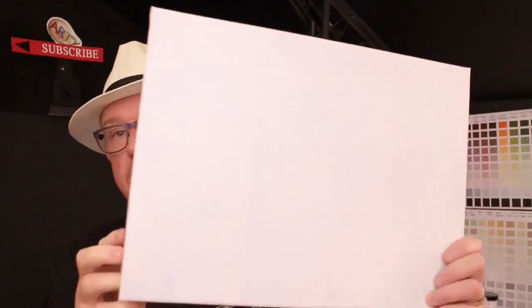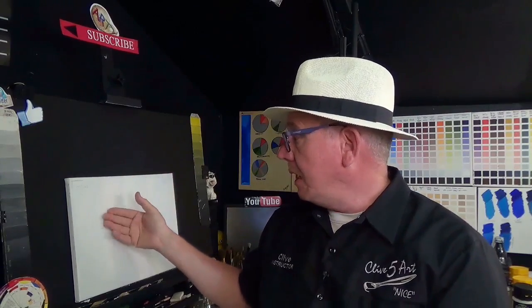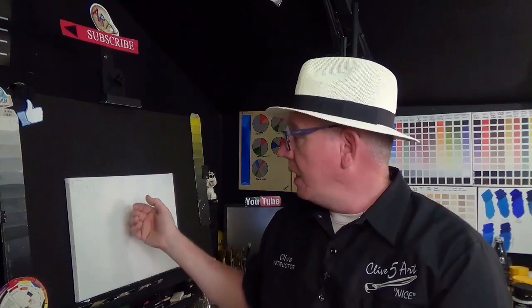Thank you very much for joining me in the studio today. Now what you're going to need in this particular lesson is a 15 by 12 canvas — that's one of those — or you can use a bit of cardboard, a bit of masonite, a bit of hardboard, a painting panel, anything basically that is roughly about that size, so about 15 by 12. Now don't forget, it is important that you pre-prime anything that you're going to put acrylic onto. Use a gesso primer — that's important.